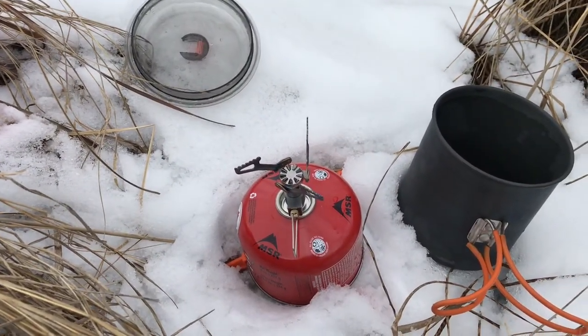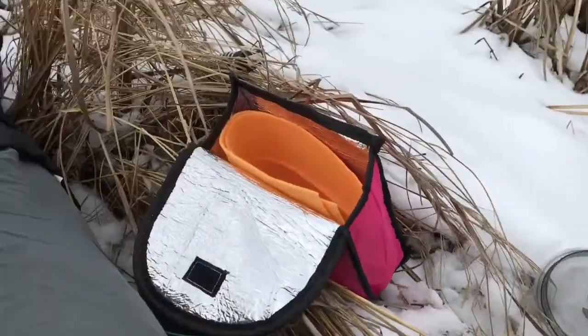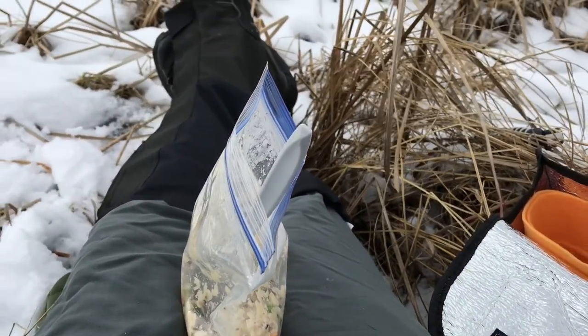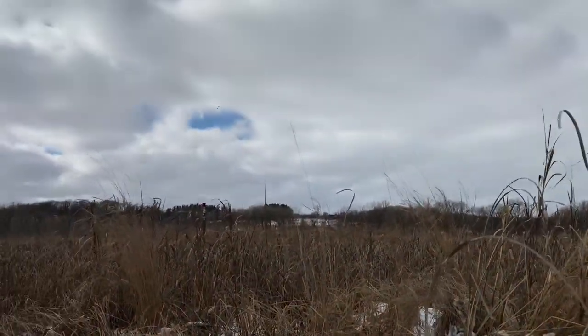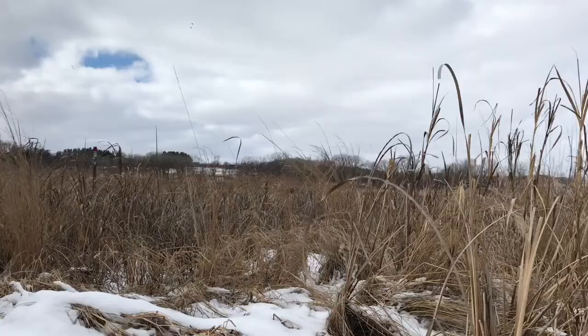My new stove worked out great, so I'm going to sit and enjoy the waterfowl flying around and eat the rest of my lunch. Thanks for watching, have a great day!